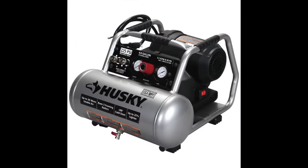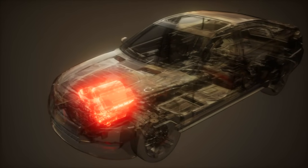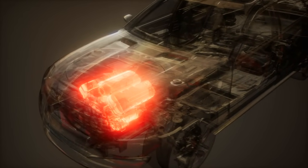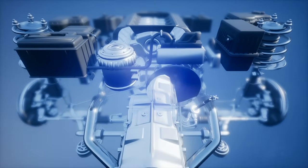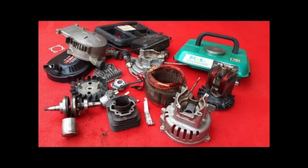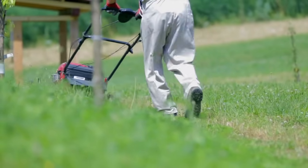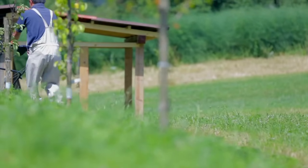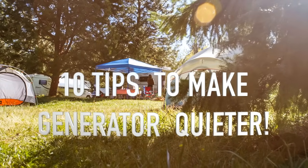The reason why small engines like on generators or air compressors are much louder than a big motor used on automobiles is simple. An automotive engine is made of thick and heavy material, with a pressurized high-volume oil system, and they are liquid cooled. Small engines, on the other hand, are made from lightweight, thinner material that is splash-oiled and air cooled. The small engine companies could build much quieter engines, but they would have to make them thick and heavy — not many people would want to lug around an 800-pound generator.